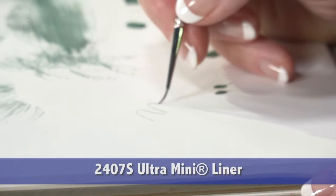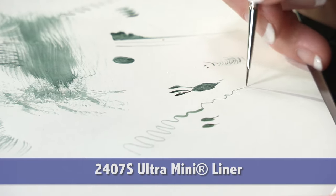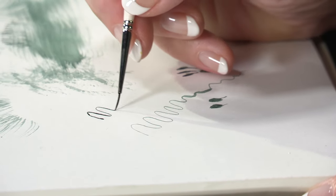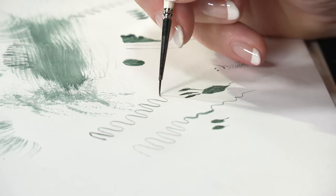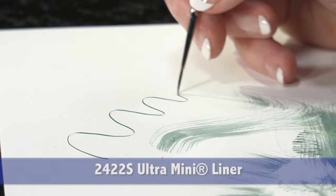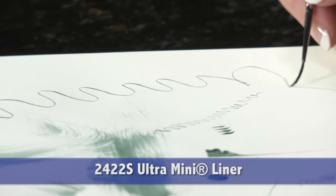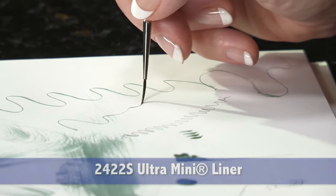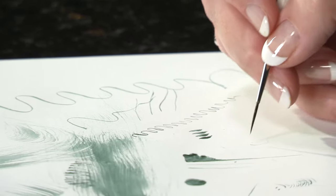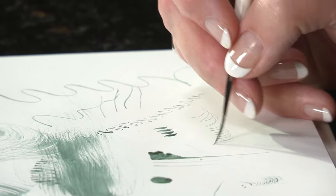This is the 20-0 liner — it makes wonderful stroke work, heavy to light. Notice how responsive the brush is, coming right back to its fine point. This is the 20-0 script, and the longer the brush, the longer the strokes. The brush holds more paint for continuous stroke work. Notice the needle-sharp point — it's wonderful for any line work.